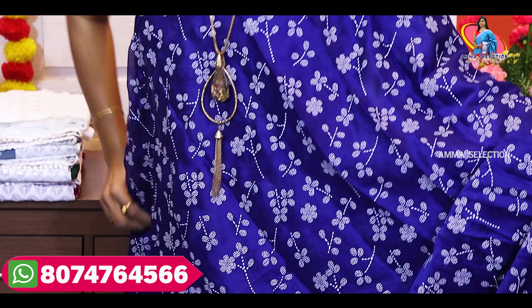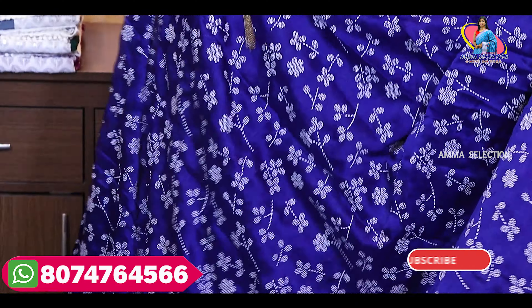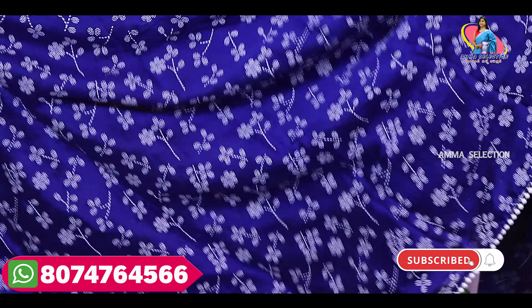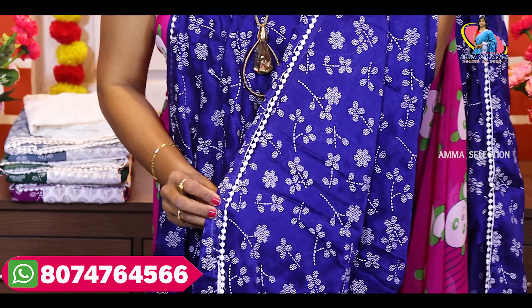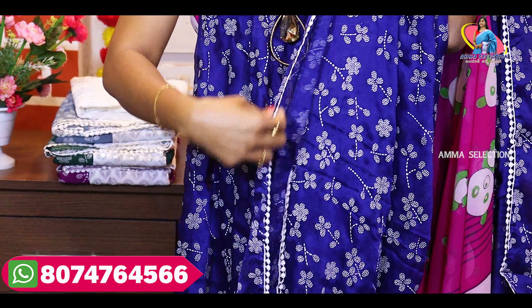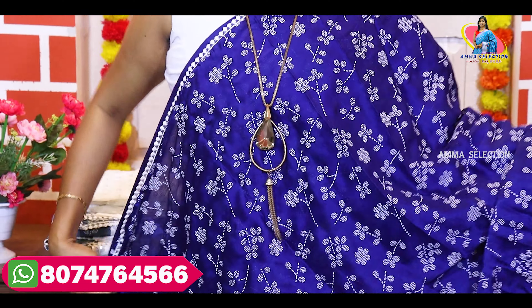They are lightweight. This is a chiffon fabric — pure chiffon. If you are on Boutiques or Instagram, you can sell it very well. Also, we have 5-4 sides of the border. There are 4 sides. This print is also a printed design.